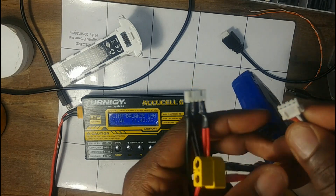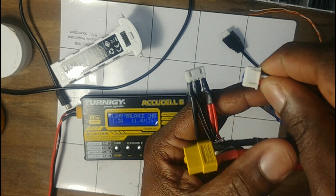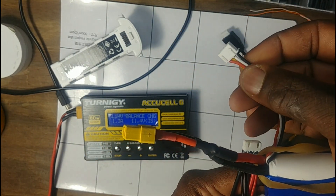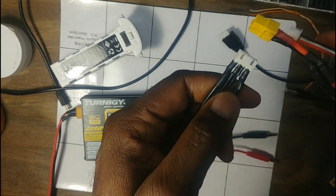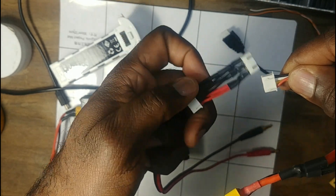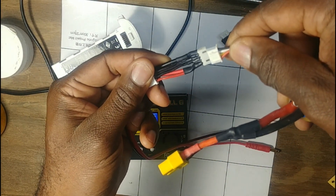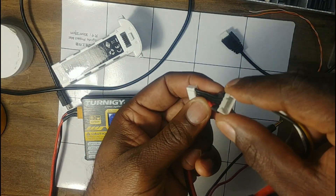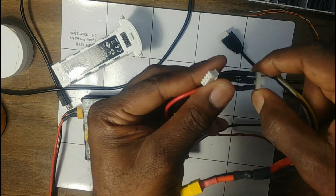If you look here with the tabs up, the black is on the right and red's on the left. So what I did — if this meets in here — the red's on the left and the black's on the right, so that would hook up nicely. This is the male end with the plugs in there.